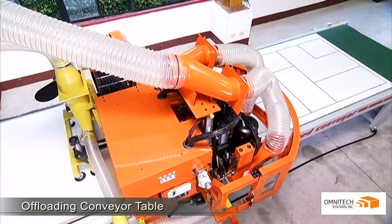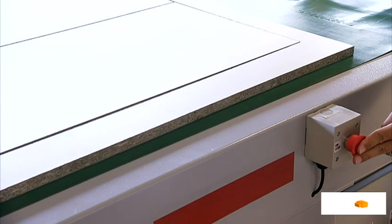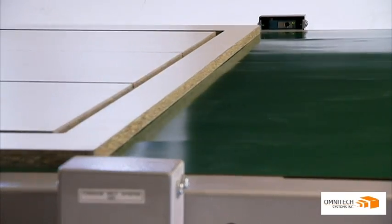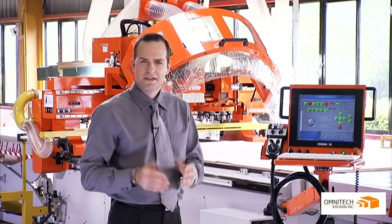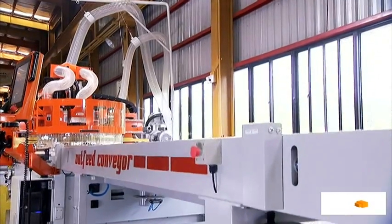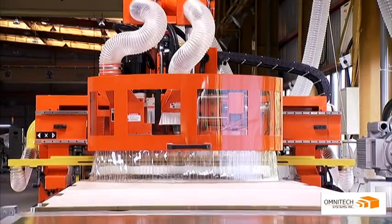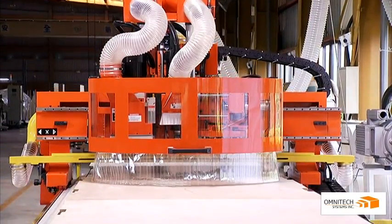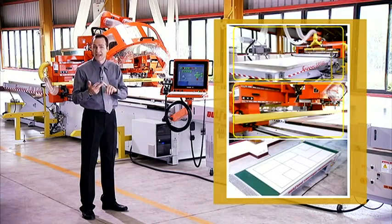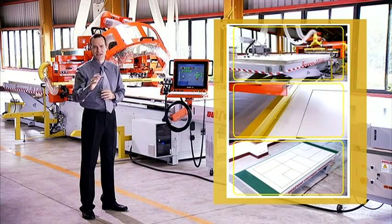Finally, the system can be fitted with a mobile offloading conveyor table with emergency stops and photocell sensors for safe and accurate completion of the processing cycle. The Omnitech SELEC series is a machine built to the most exacting of standards and offers the best price-to-quality ratio of any CNC router on the market today. With the addition of the lifting table, pusher, dust extractor and offloading table, you have a totally integrated routing solution that is simply unbeatable.